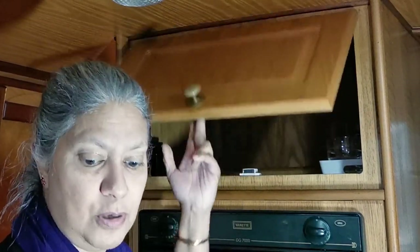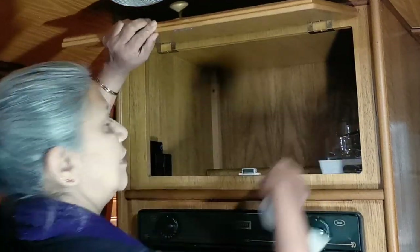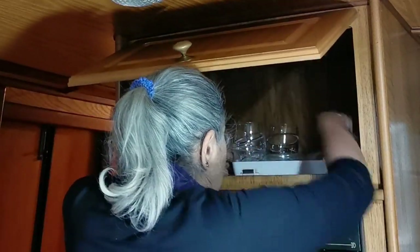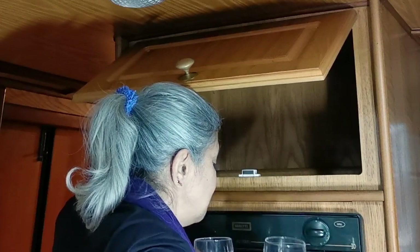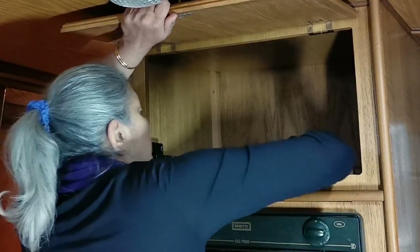So I'm just going to give the cupboard a wipe around with some wipes. I need to get the other glasses out first — these happen to be in a tray. That was a bit tricky, but nothing got broken, not even my head. And then I'll just wipe it out inside.